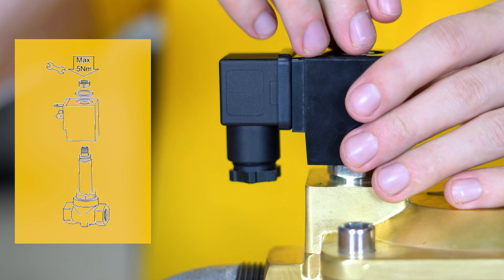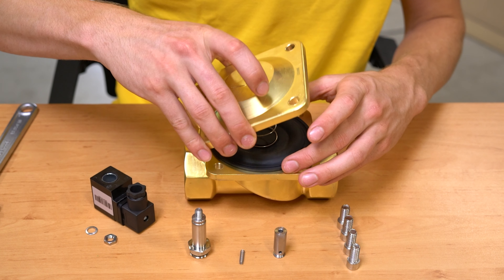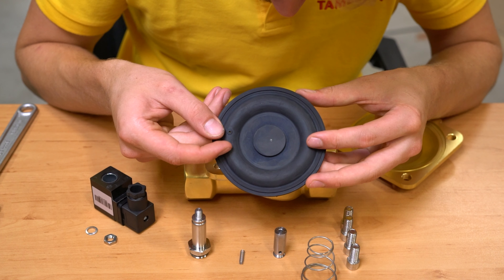Hi, I'm Berend and today we're going to talk about solenoid valve maintenance. We will cover why it's important to properly maintain a solenoid valve, steps to disassemble the valve, how to check for issues, and finally we will cover whether to replace a valve part or get an entirely new valve.